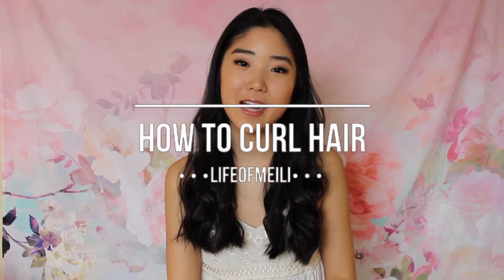Hey guys, welcome back to my channel. Today I will be filming a how-to-curl-your-hair video. Over the years of curling my hair, I've picked up a couple tips and tricks that I'd love to share with you guys. So whether you're new to curling your hair or you've curled your hair for a while and you just want to hear the way that I do it, I'd love for you to watch this video. I personally have really thick hair, so it took me a long time to figure out what products and what curler and what curling methods would work for me. So that's what I'm sharing with you guys today.